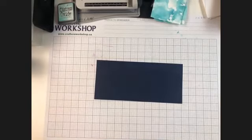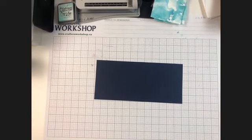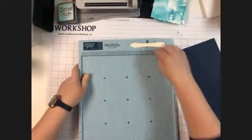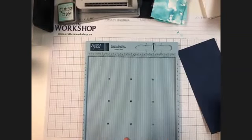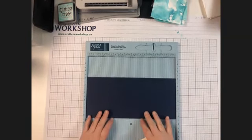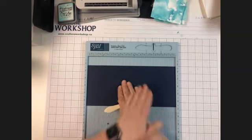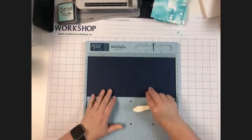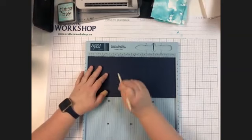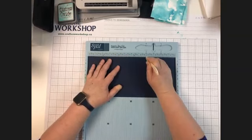So I've got 5.5 by 12. I do need to grab my scoreboard because our scoring is next. The scoring on this is fairly simple. If you want to watch first, I will walk through it, and then I can walk through it again, and I will explain to you how I got my measurements. With this card, I know that I want two panels that are going to be folding in towards the middle. My card is going to be 4 inches wide. So I started with my math — I'm going to start at the 4-inch mark, all the way down, and at the 8-inch mark.